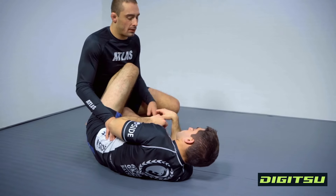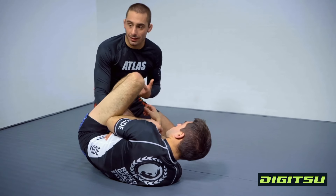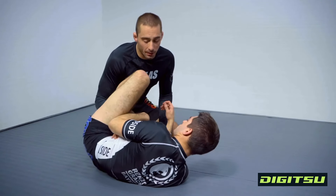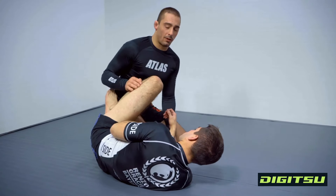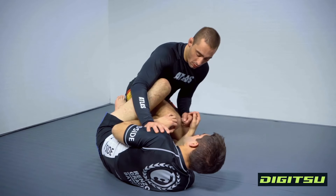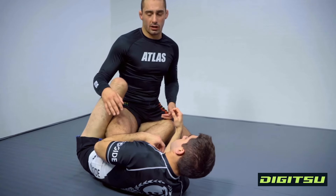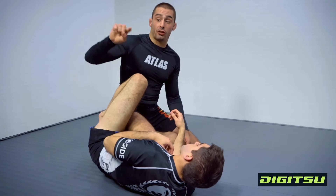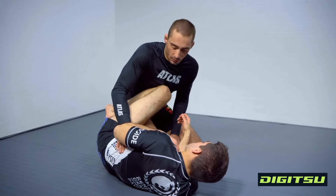From this position, my partner may be very good with that top leg actively circling inside — almost like a lasso — making it hard for me to keep my hand on the hip to initiate my passing. When this happens, I'm going to go to the far shoulder. My goal is to drive that far shoulder to the mat while simultaneously turning my knee cut in this direction, rotating Vinnie's hips to the other side — almost like clearing the knee shield — but looking to actually turn him to the other side and attack his neck.